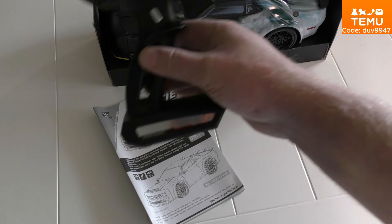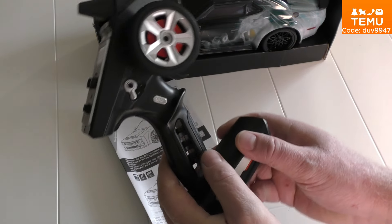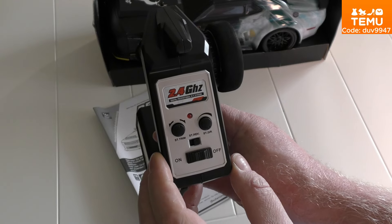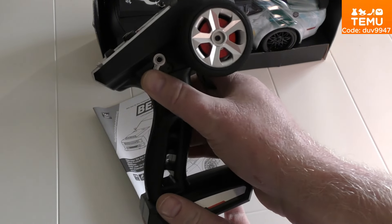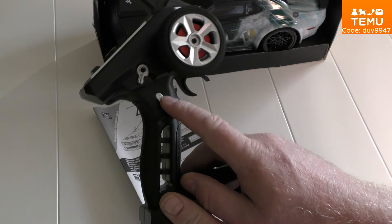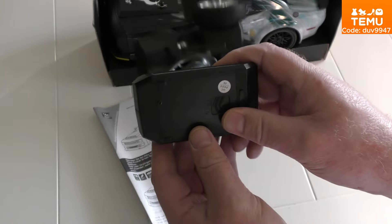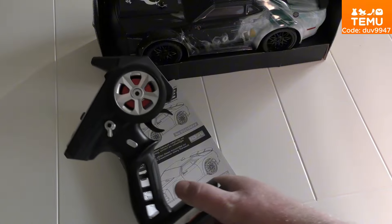The controller is like this — it's quite small. It's an easy controller with a foam steering wheel, trim buttons, an on/off switch, a reverse switch, and a speed switch with low, medium, and high settings. There's also a channel switch — I think it might be for the lights. And of course you need AA batteries; you have to unscrew a screw to insert them. It's a quite simple controller, but it's okay.